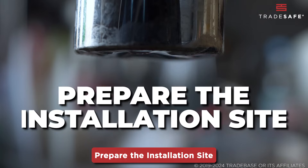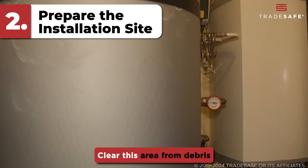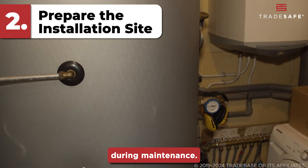Step two: prepare the installation site. Choose a location close to the water heater. Clear this area from debris and ensure there's enough space for easy access during maintenance.